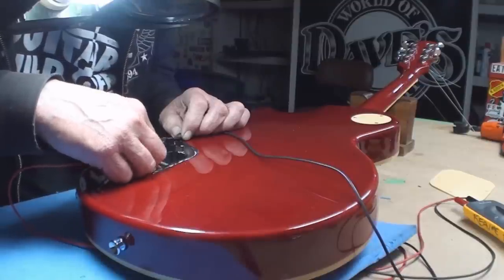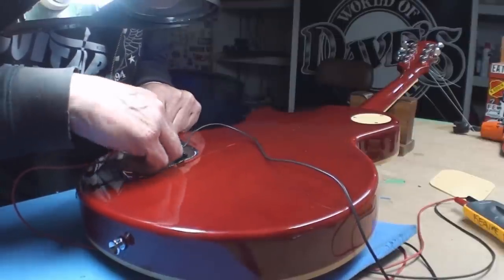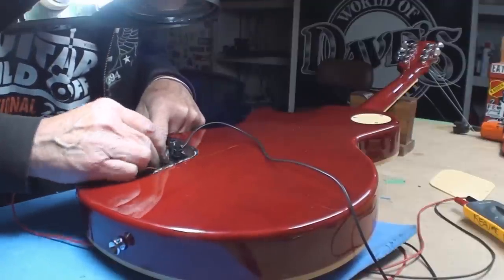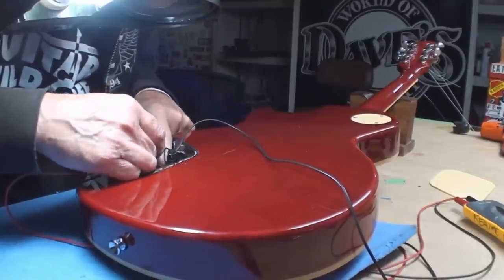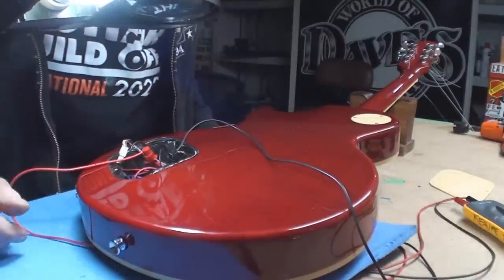396.2 ohms — let me guess which pickup that is: the one that doesn't work. Back to the other guy — the other pickup which works. Interesting.